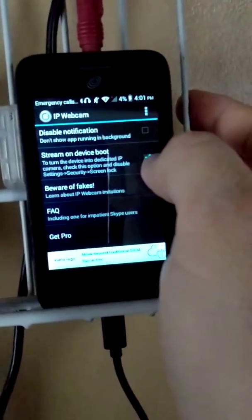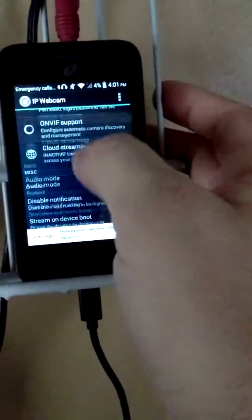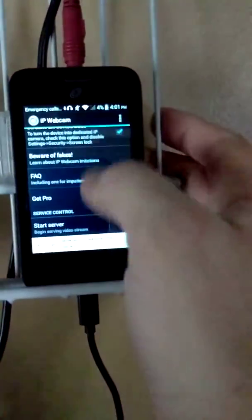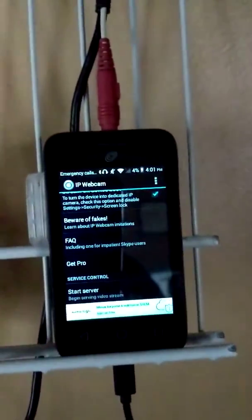Like I've said, I've got it set to check for stream on device boot, and there's a start server option. You can set IP addresses and such inside of it, which I've already got done, so I'll just go ahead and hit Start Server. It may take a moment — basically, that's what it's doing right now. As you can see, it's recording my office. I don't run this one in my office very often, but I wanted to show you what it looks like.